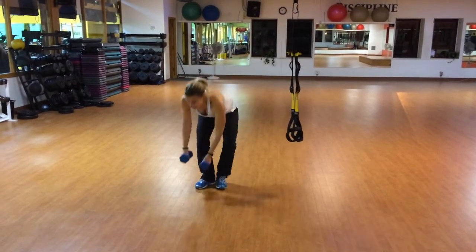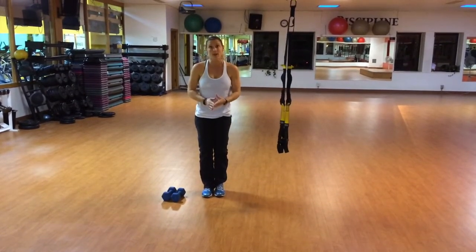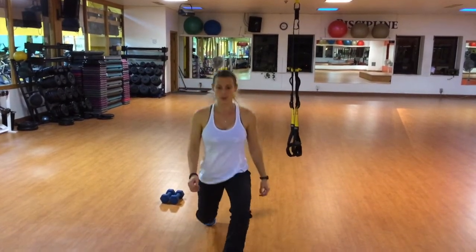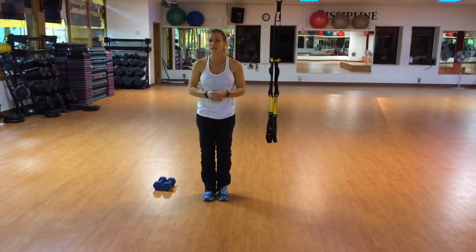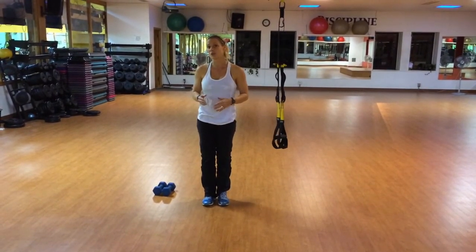The most challenging level of these lunges, which will lead directly to walking, are walking lunges. You'll take a step, bend both knees, squeeze, step through, bend both knees, and continue walking forward. A couple sets of about 20 steps, but once again, balance and safety is key. So make sure you've earned the right to progress to those lunges safely.